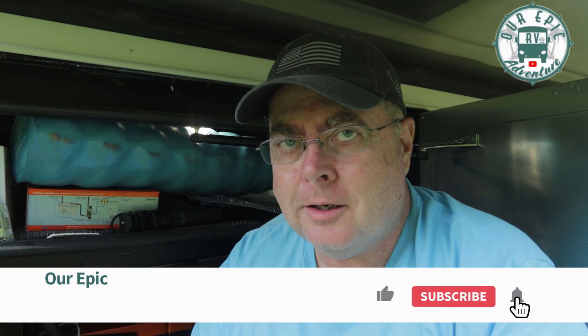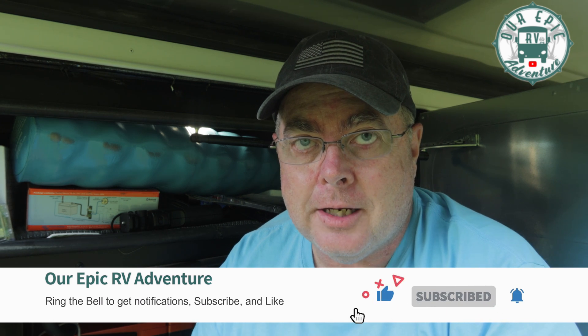Hi there, adventure seekers! I said I had a little bit of a surprise for you. This is kind of an update on our solar situation and the surprise I talked about in our solar install videos. If you haven't watched the solar install videos yet, links are in the description below — go check them out and then come back here and catch up with us.